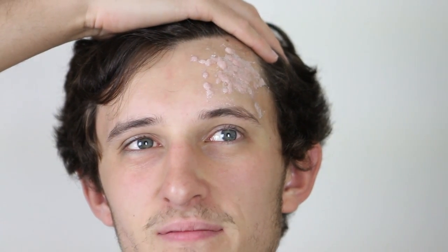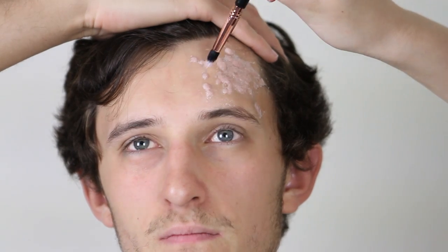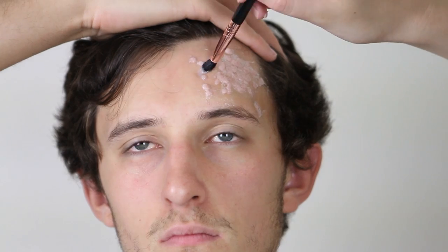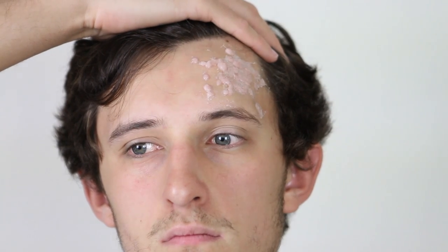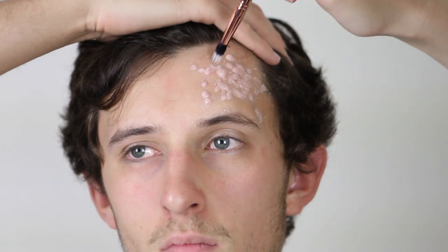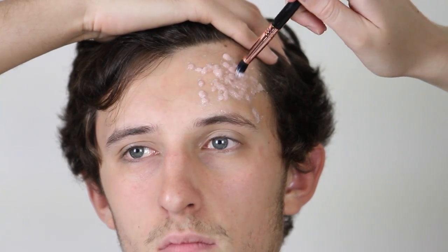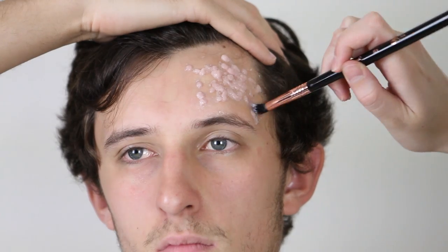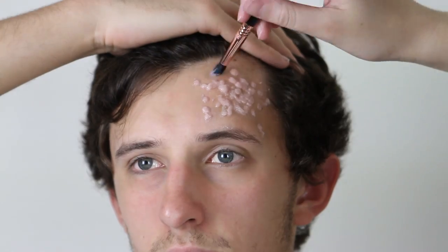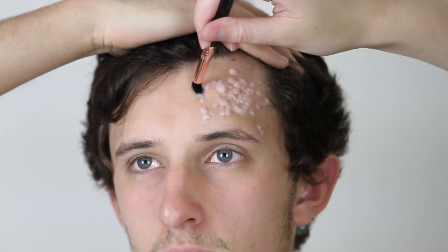It does look quite flat and there are a lot of areas that haven't fully stuck down. So now we're going to go over it with some isopropyl alcohol and my Sigma brush number 5, which is really good for this. We're going to push all of the excess prosaid down to get those really defined bumps. The isopropyl alcohol will melt away and blend out the prosaid, leaving you with really seamless edges and making it easy to get a realistic-looking result.